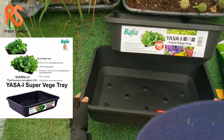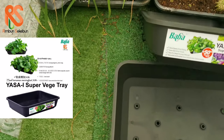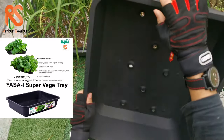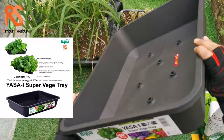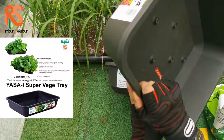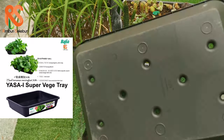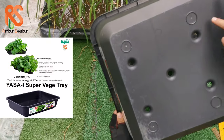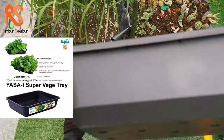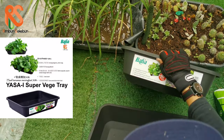This planter box is square in dimension and black in color. Let's take a look at the 3D view of it. It's got some holes at the bottom — one, two, three, four, five, six, seven, eight — eight holes.